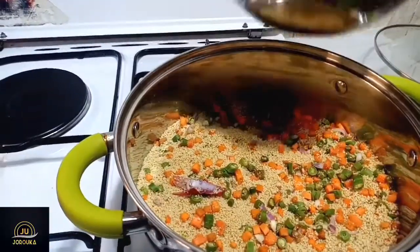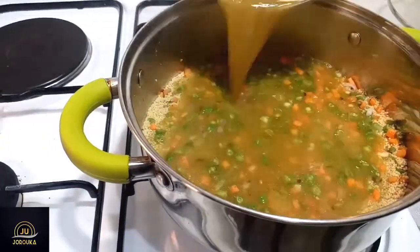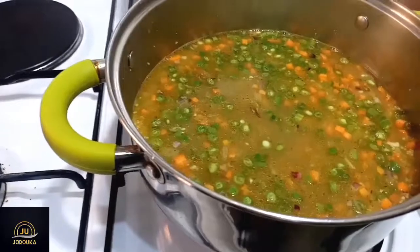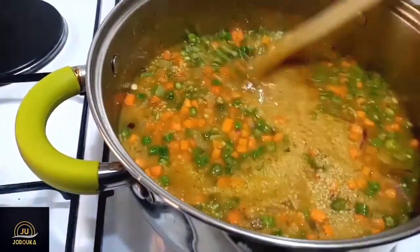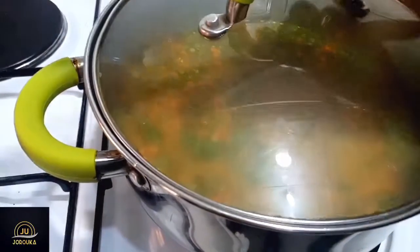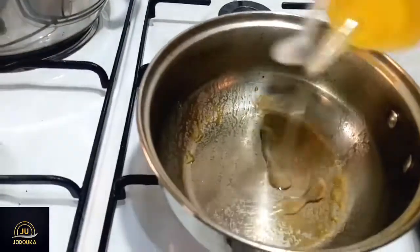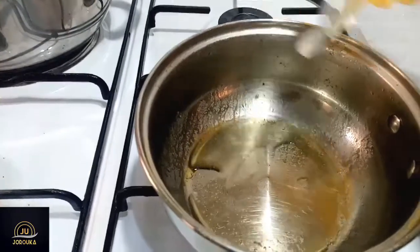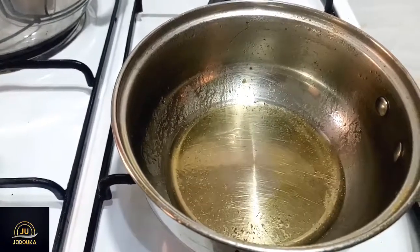Our turkey stock has boiled, and we're going to pour it into this couscous mixture, cover it, and set it aside to absorb the liquid. We keep it covered for about 10 minutes until it soaks up all the liquid.